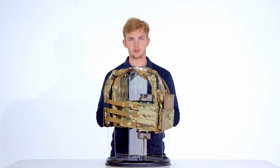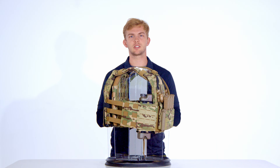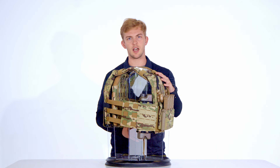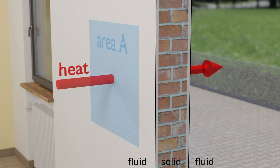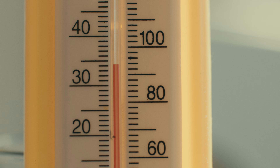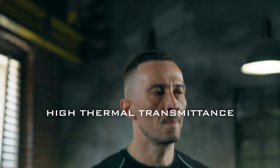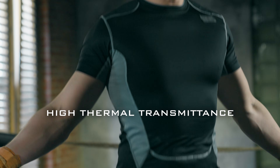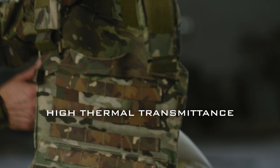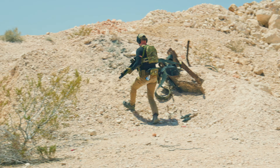So what is thermal transmittance, and why does it matter for plate carriers? Thermal transmittance refers to the rate at which heat moves through a material. In the context of plate carriers, it specifically pertains to the body-facing side of the plate carrier plate bag. When a material such as a plate bag is well insulated, it has low thermal transmittance, making it effective at protecting against external temperature changes — ideal for homes, vehicles, or cold weather gear. Conversely, poorly insulated materials have high thermal transmittance, which is beneficial for active or athletic apparel like running gear, combat uniforms, or plate carriers. High thermal transmittance allows the body to release excess heat generated during intense physical activity.